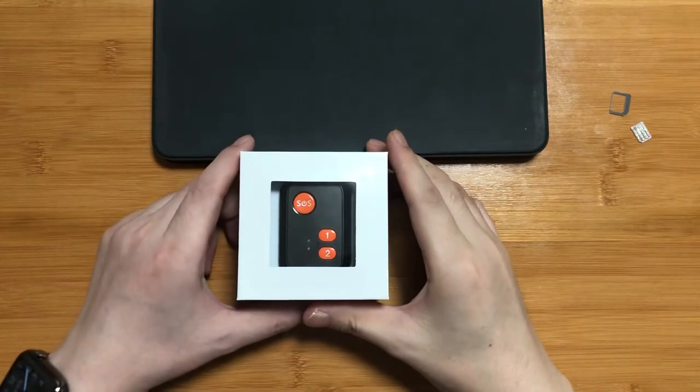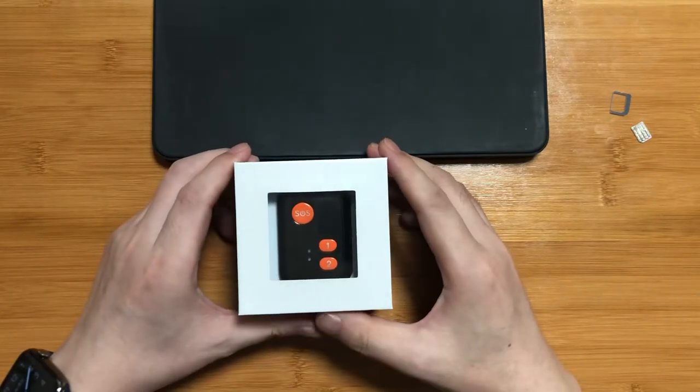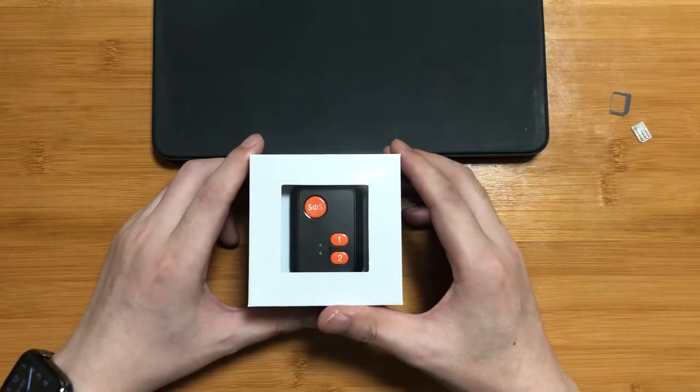Hello guys, today we are going to show you a newly released 4G GPS tracker RFV51 from Rich Far.